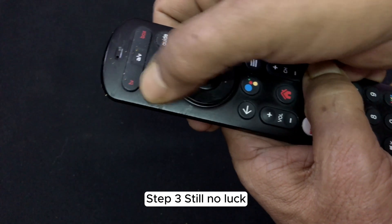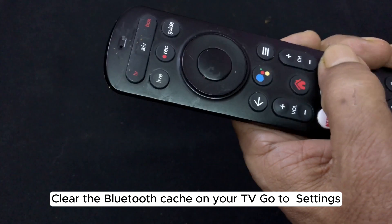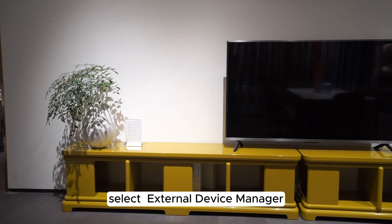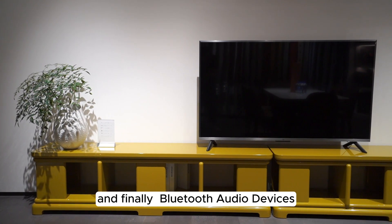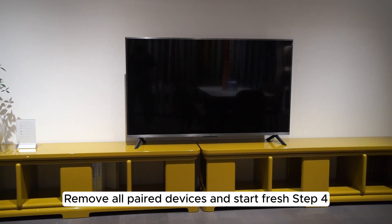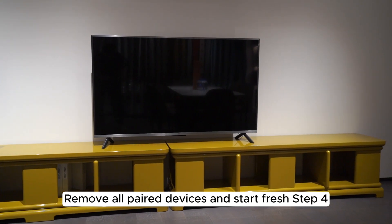Step 3. Still no luck? Clear the Bluetooth cache on your TV. Go to Settings, then General, select External Device Manager, and finally Bluetooth Audio Devices. Remove all paired devices and start fresh.